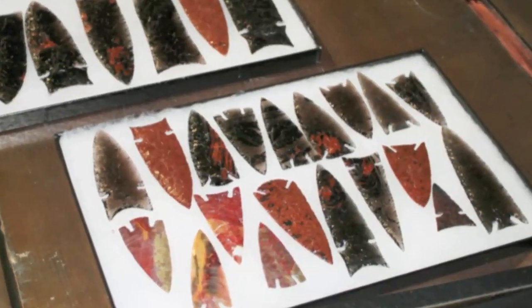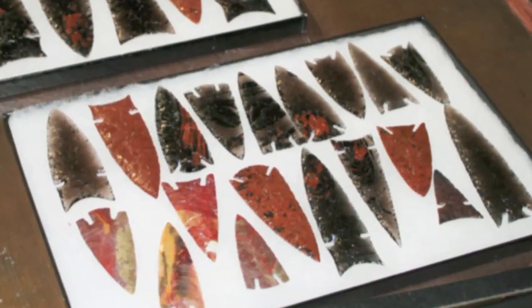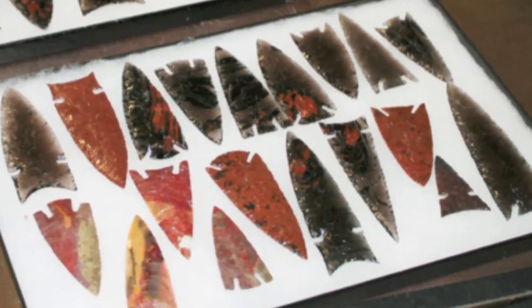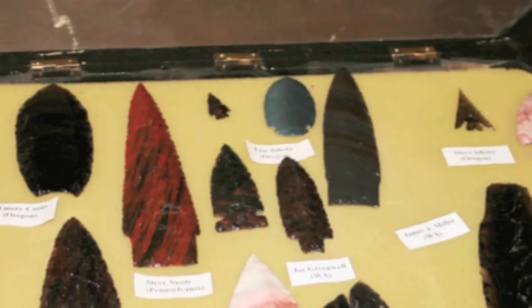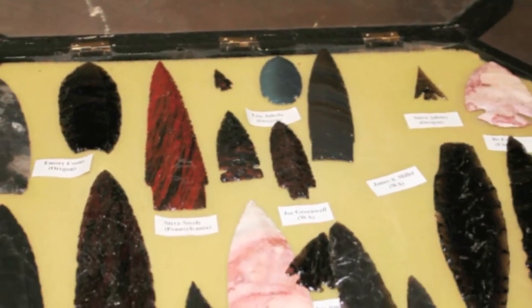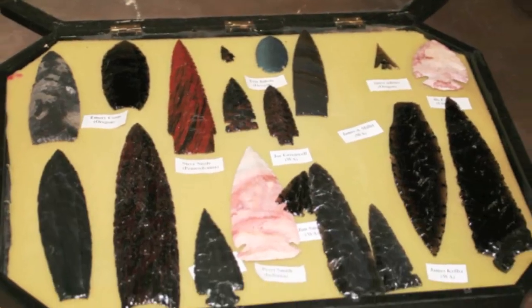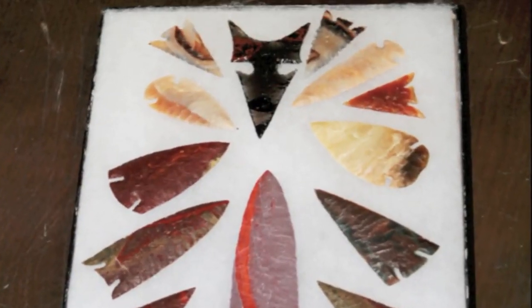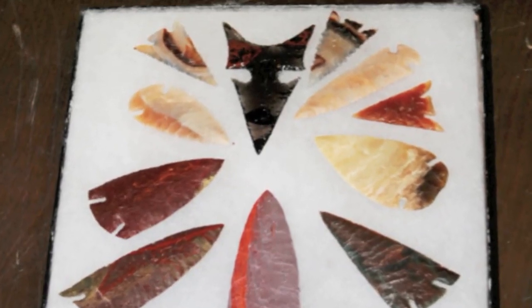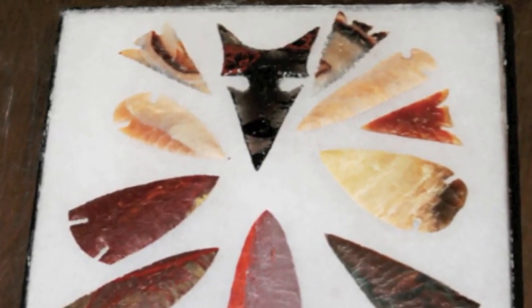At the napp-in, some of the members brought examples of their best work to show off. We saw points made from jasper, obsidian, Wyoming quartzite, yellow kaolin, moss agate, jet-black chert from Texas, translucent Swedish flint, and Arkansas novaculite. You can see that with practice and determination, you can turn common rock-hound material into fantastic works of art.